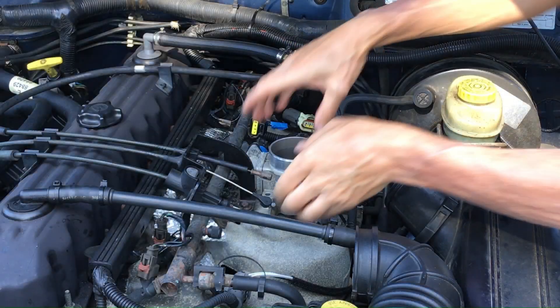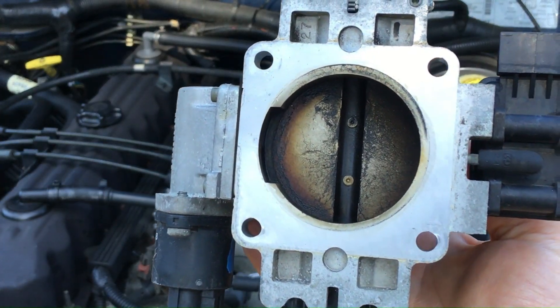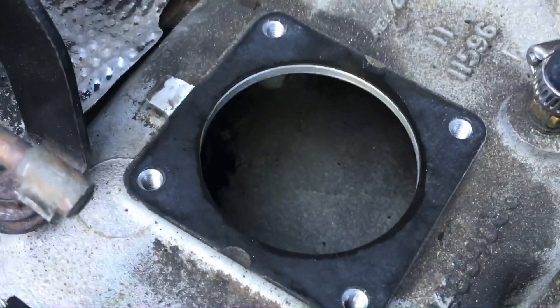After that there are four 10 millimeter bolts to get the throttle body off. Remove the throttle body and take a look — look at all that debris, all kinds of gunk. Here's a look inside the intake and you can see some deposits in there as well.